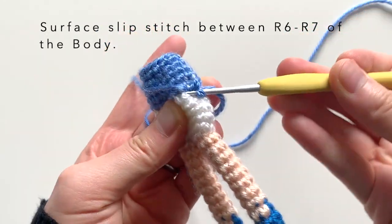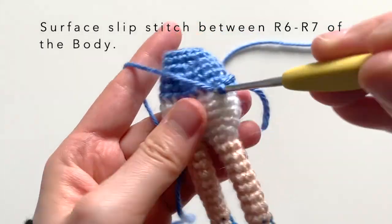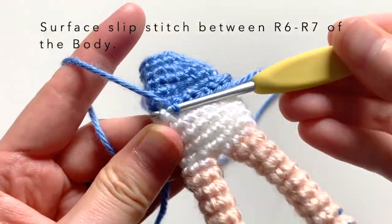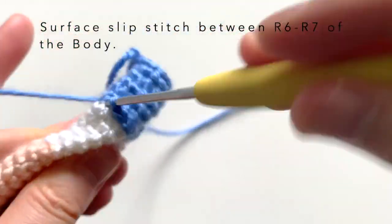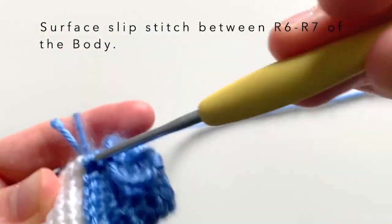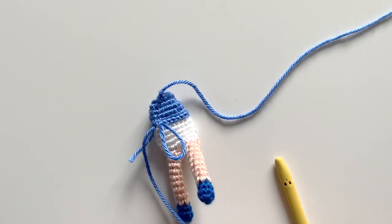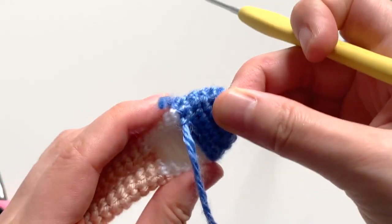Insert my hook behind the next stitch, yarn over, pull through the slip stitch, and I'm going to do that all the way around. Here I've reached the very end of my round, and as you can see, I've met the stitch that started off the round. I'm going to simply fasten off by cutting the yarn end and pulling these yarn ends into my doll.